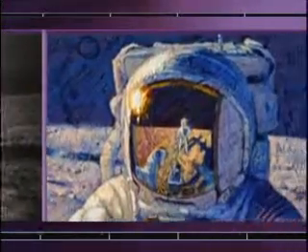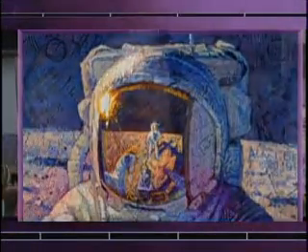Someday, maybe, it'd be a great place for vacation. We're all born about three or four or five hundred years too soon.